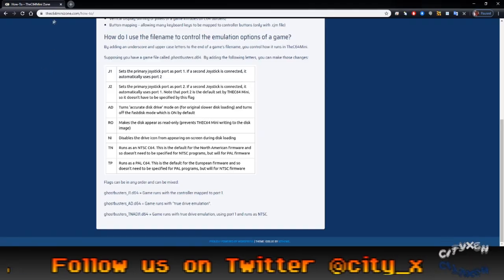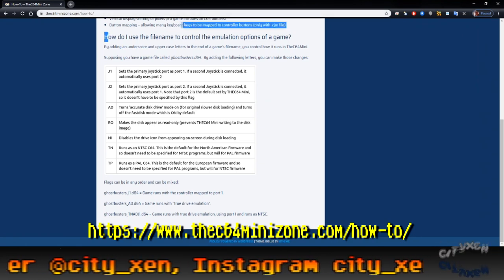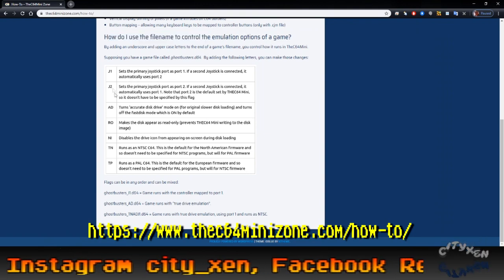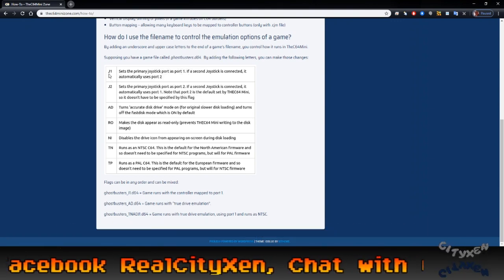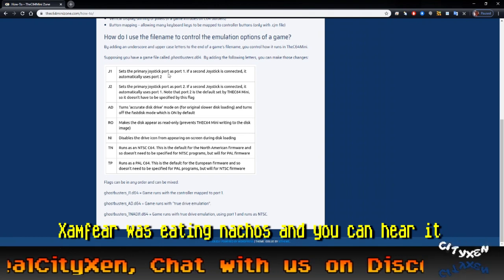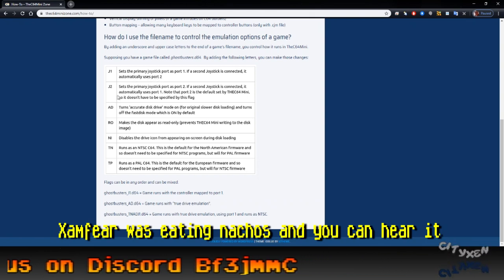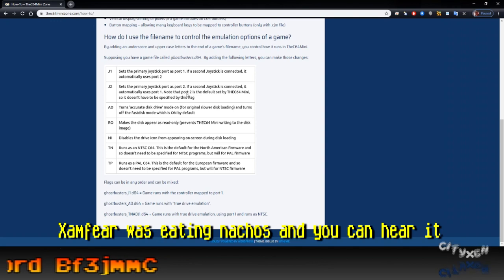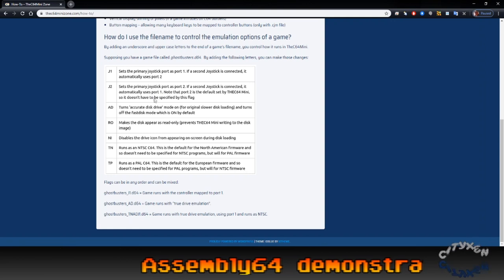To get around this, you have to go in and rename files with an underscore and then a certain string. On c64minizone.com/hi2, here are the file name options you have to change in order for the program to work. If you put underscore J1, it sets the primary joystick port as port 1. If a second joystick is connected it automatically uses port 2, and J2 is the reverse of that.